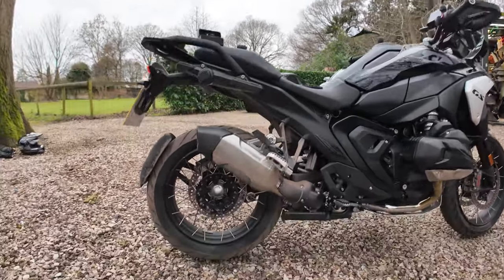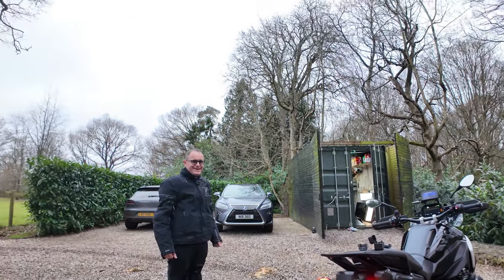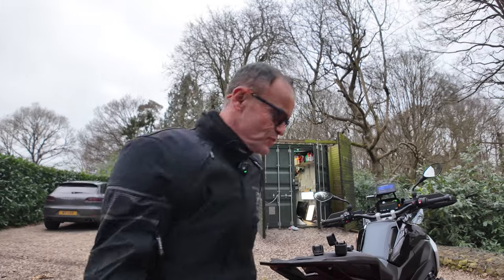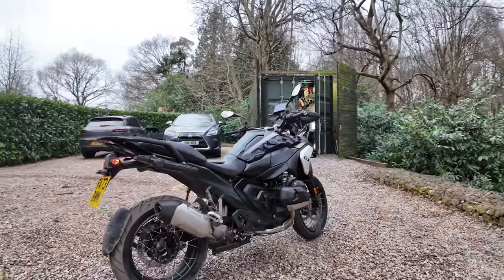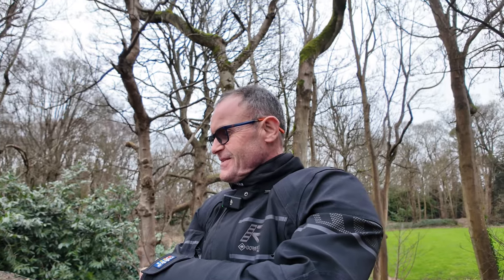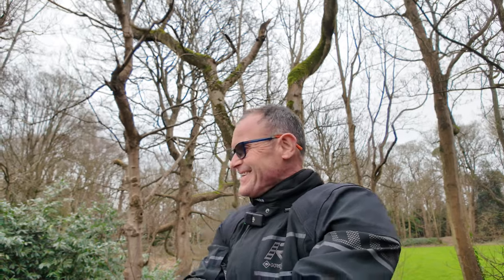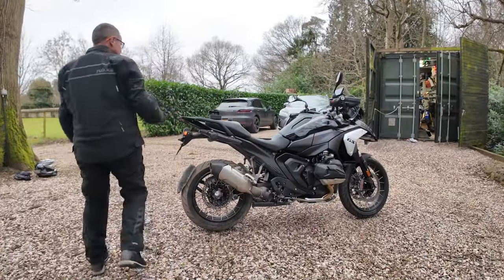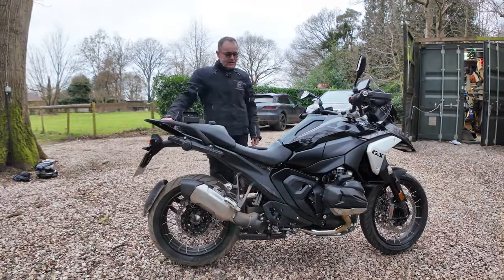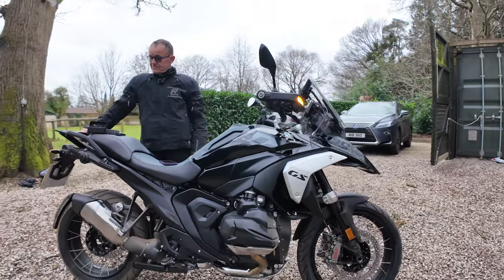Got a bit dirty coming down some mud roads. Considering putting the Jekyll and Hyde exhaust on — or not sure about the color options. Jekyll and Hyde is coming out in about a month. Hoping to go to Amsterdam to meet the guys. You can switch Jekyll and Hyde off when you don't want the noise, so you have both options. That's good to have.